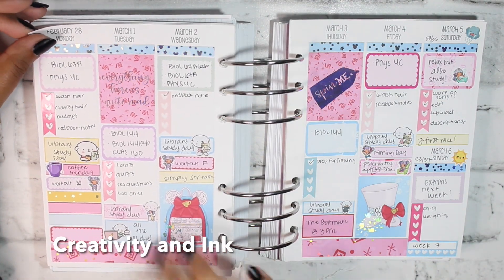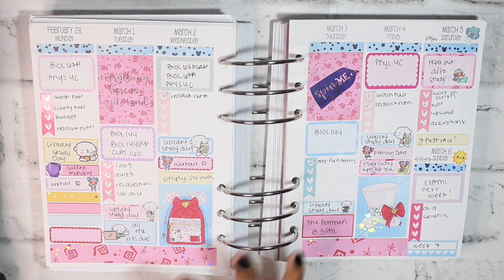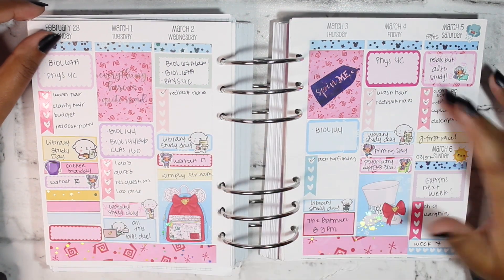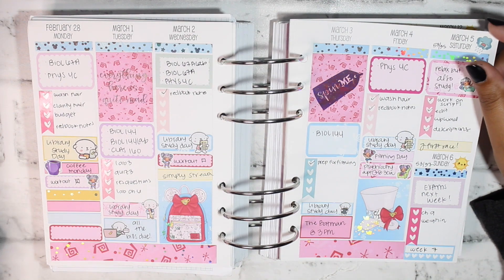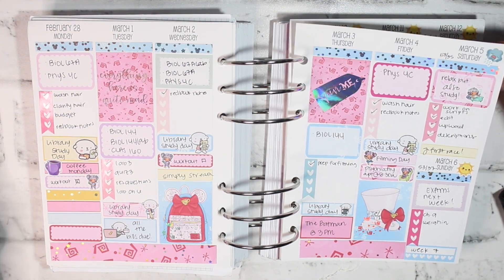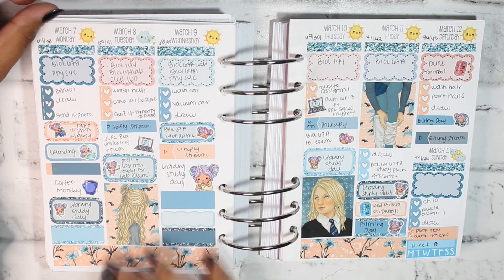This spread uses leftovers from a Creativity and Ink kit — the bright colors are 100% my speed. I pulled in some checklists from Squirrel Prints Co. I watched The Batman this day, which is my favorite movie and the reason I'm into soundtracks now.